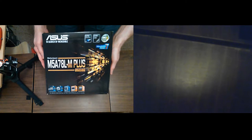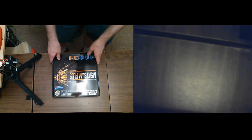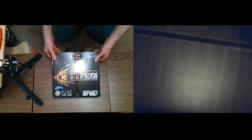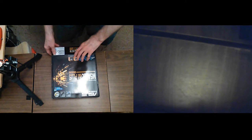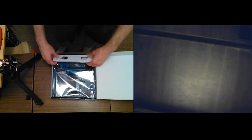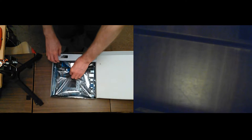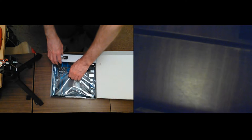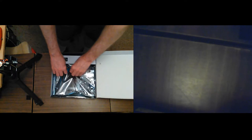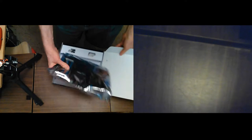It's the M5A78LM Plus USB 3. It says Windows 7 ready, but that doesn't matter to me because I'm not going to be running Windows on it — I'll be running Fedora 29. What matters to me is if the onboard Ethernet works, because the ASRock one didn't. The onboard video didn't work either, and I thought there's no telling what else doesn't work quite right even though it seemed to run fine.